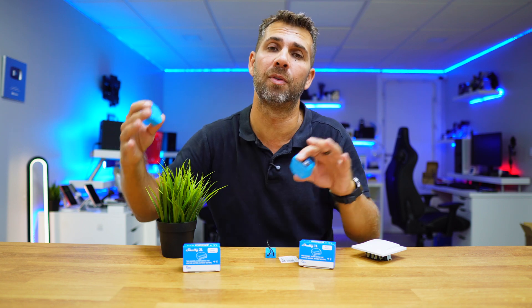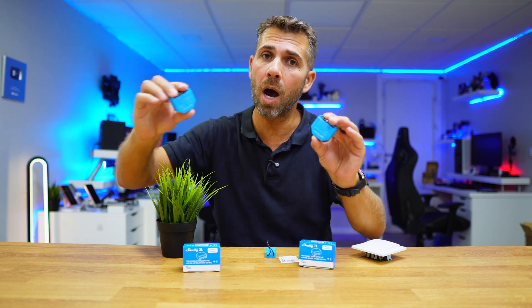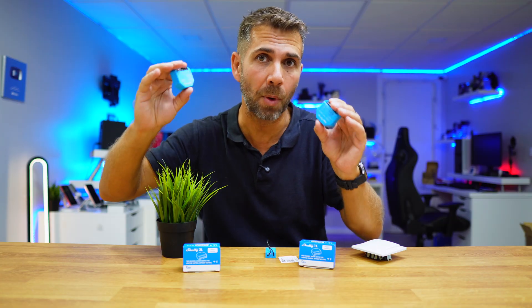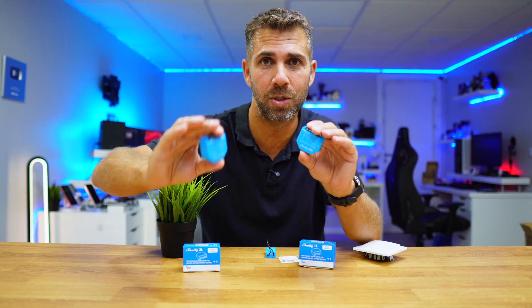If you are not 100% sure of what you are doing, don't risk yourself — just hire a professional that can do this simple installation for you. We are touching electrical components and it might be dangerous. This is not a tutorial, just me sharing my experiences with you.